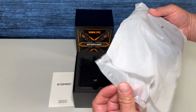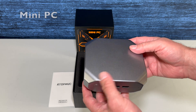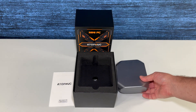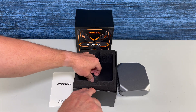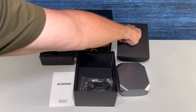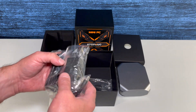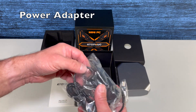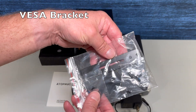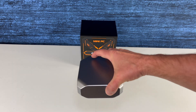I like the wrapping here. It does feel like plastic — you can hear it. Here's the power supply adapter. And this looks like a VESA bracket.